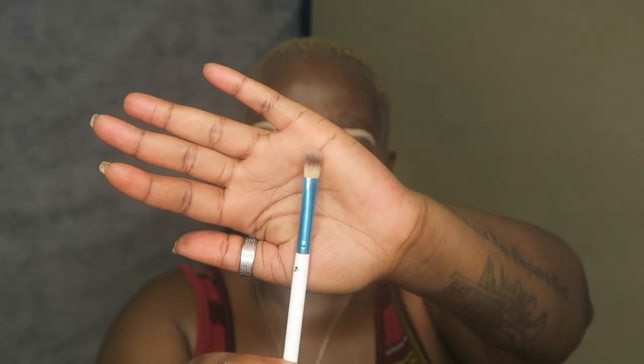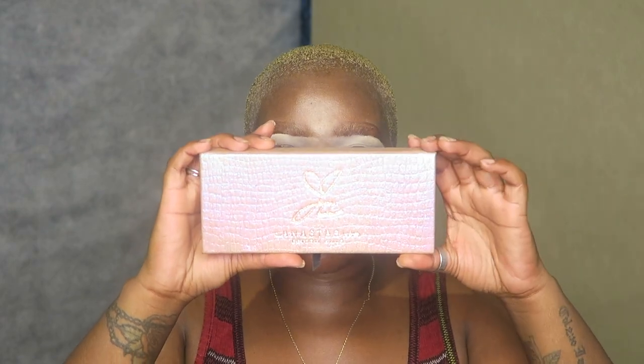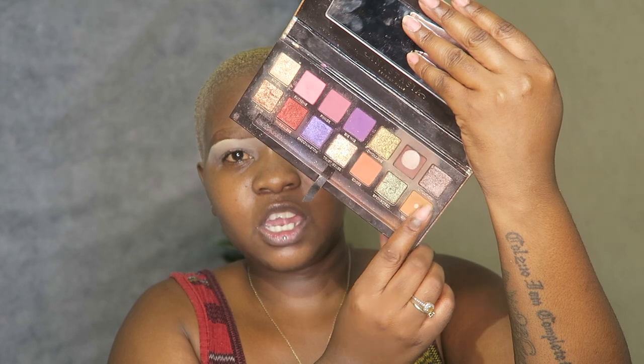Then I go in with a fluffy brush and blend it downwards onto my lid. I know it looks weird right now but just watch it come together. I used the Jackie Aina palette — her collaboration with Anastasia Beverly Hills, an old one I bought about two years ago. I'm going to use mostly that brown and that dark brown, because my dress is already so colorful and I want my face to be more natural and put together. I use a random brush and go into my crease with the lighter brown shade.